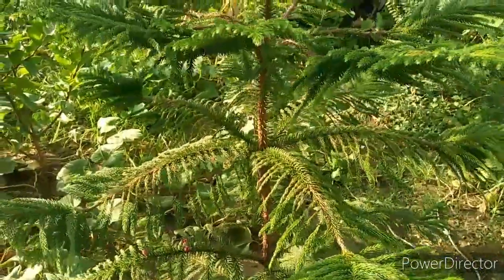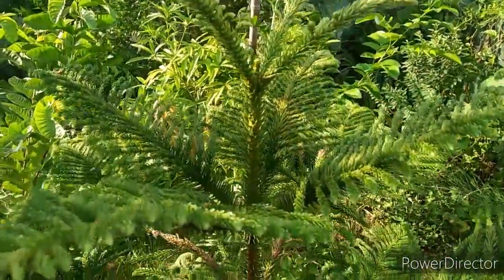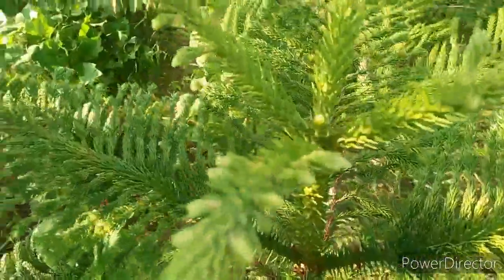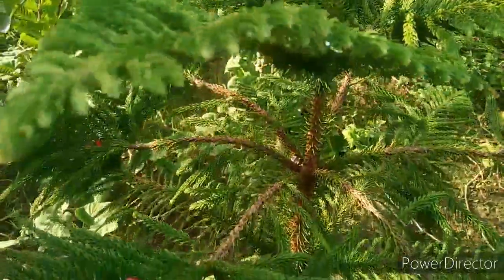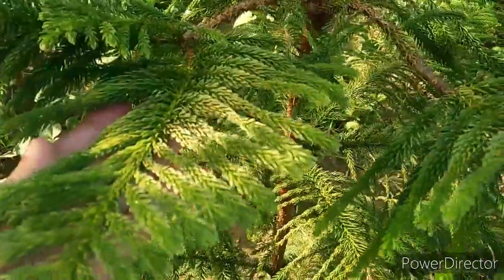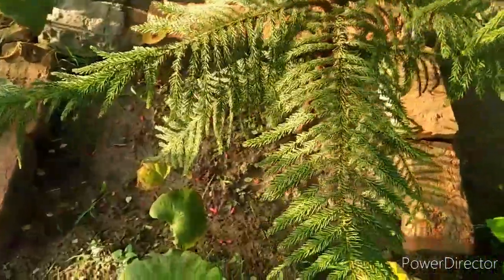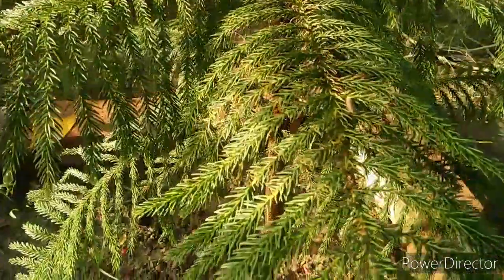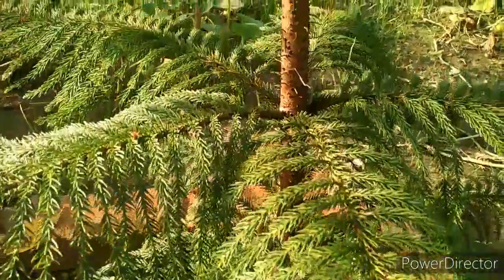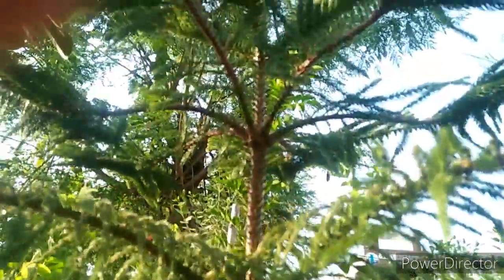Humidity is very important for this plant. You should mist the leaves regularly — this will increase the atmospheric humidity around the plant, which is very beneficial. In summer, you can place a tray with stones and water near the plant to increase humidity. You can also group it with 2-3 other plants nearby, but not too close, which will also help increase humidity.